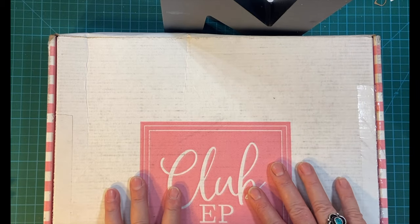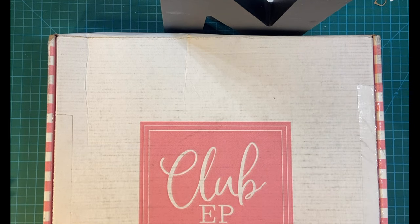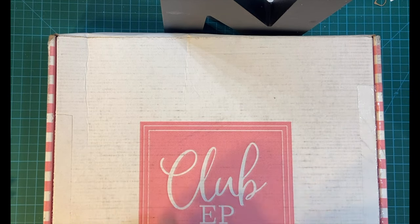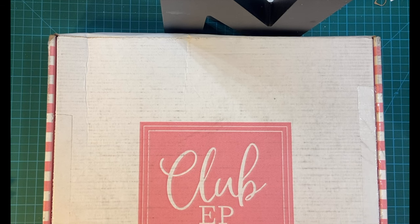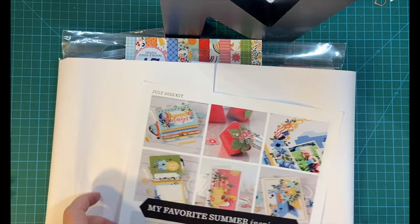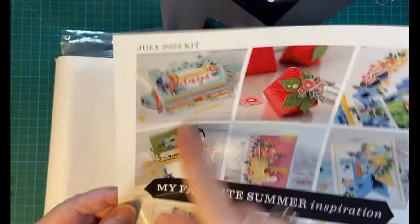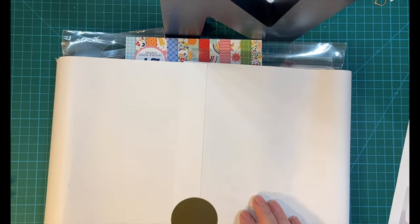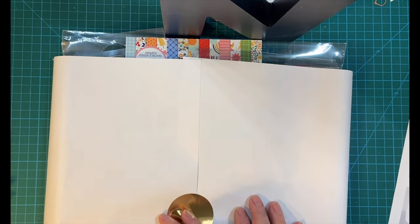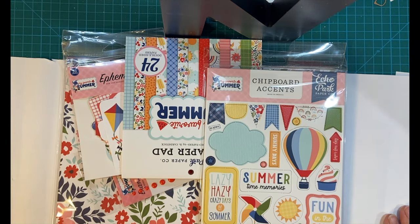I just got this dropped off at my door today. This is the July 2022 Club Echo Park card making kit. Let's look inside. This is my favorite summer inspiration sheet. Let's look at all the goodies inside.